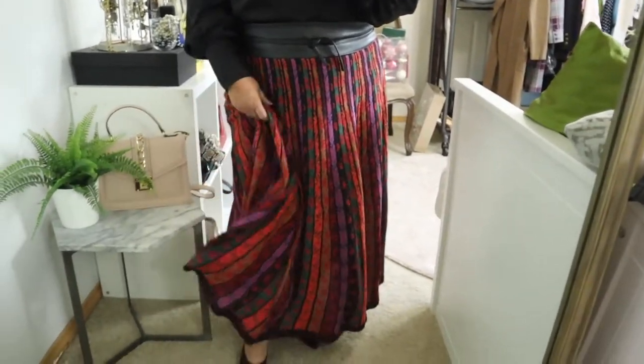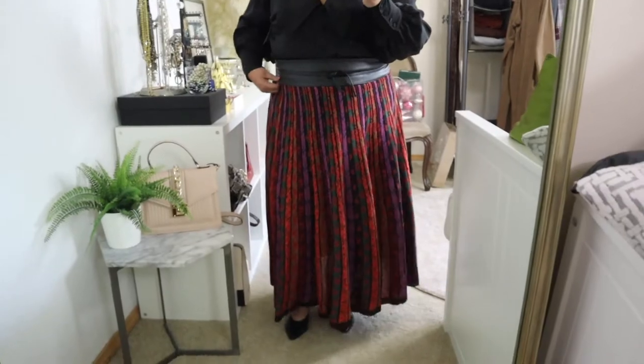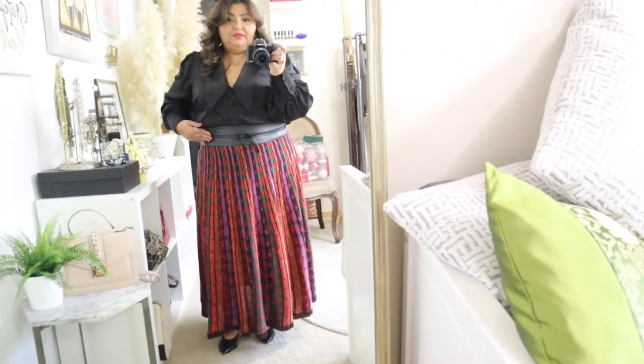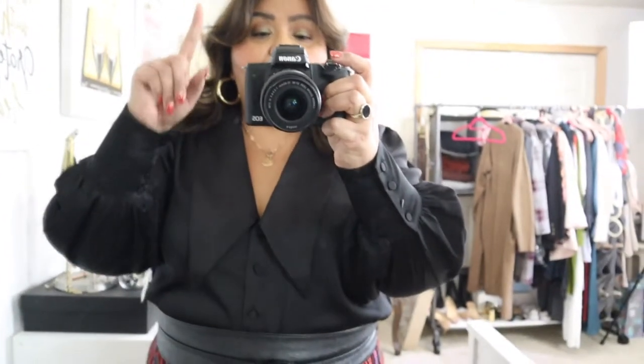I'm also wearing my beautiful skirt from Anthropologie, which I don't think is available anymore — I'll try to find something similar. It fits me really long but it's kind of a holiday look and I really like it. I'll probably put on my pink fuzzy slippers in a bit because I've got to decorate the room. For jewelry: chunky gold hoop earrings from Target, a medallion necklace from Amazon, and my ring from Ana Luisa. I've got a haul for Ana Luisa that I'll be showing you in a little bit.